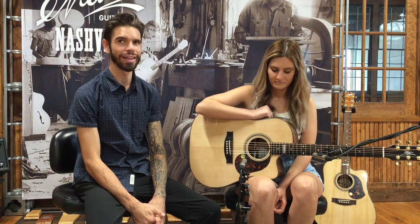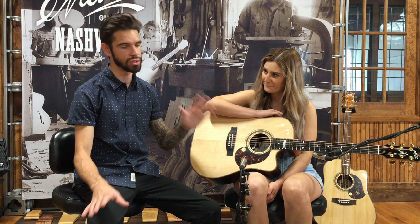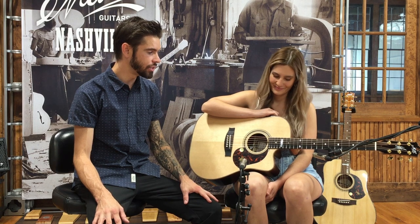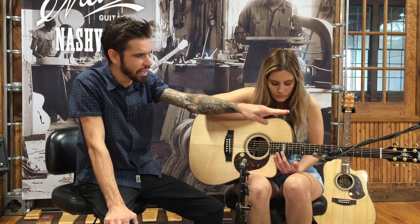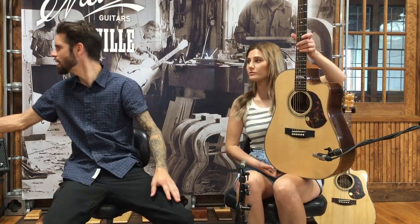It's got some bells and whistles — obviously the AP5 Pro pickup, so you've got the mic and the piezo and you're able to blend them, which is awesome for recording and live. It's got the best live pickup, so it really delivers. And the inlays, the gold hardware, the keyhole, and that ebony headstock are so nice.